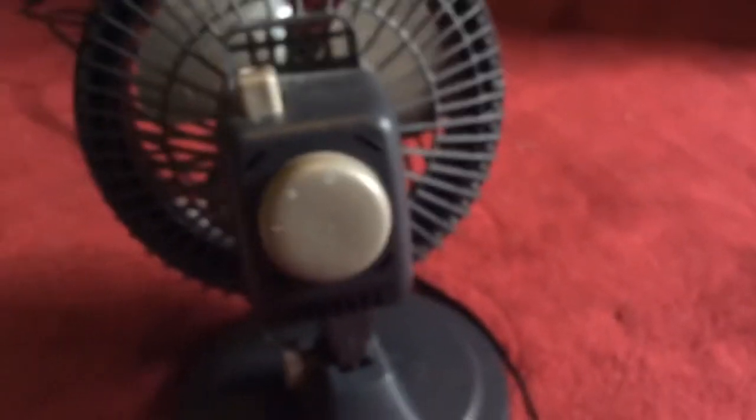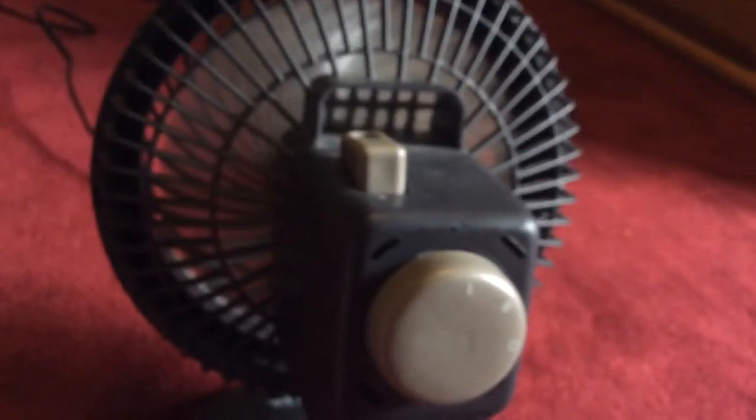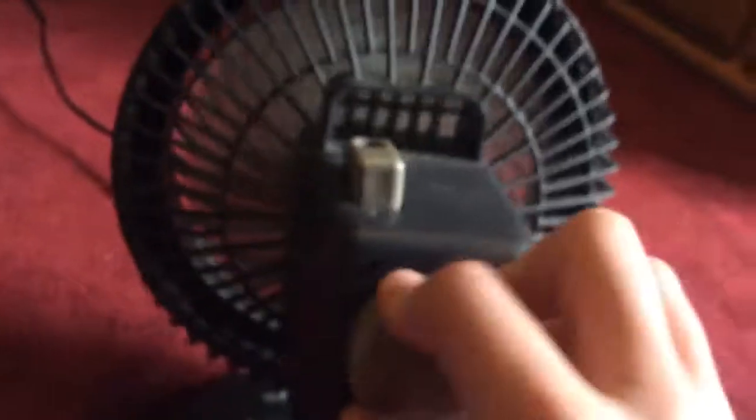They both have a 3-position switch: low, high, and then off. I'm going to turn it on right now. So that's low, and then this is high, and then this is off.